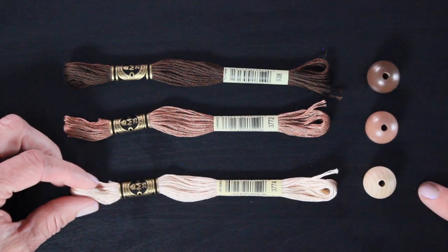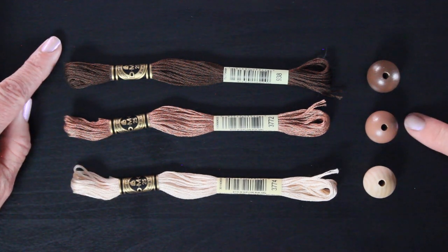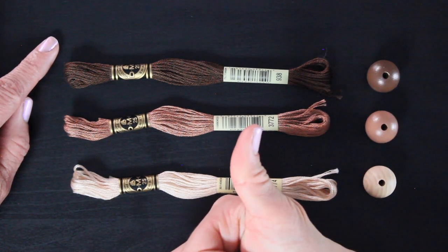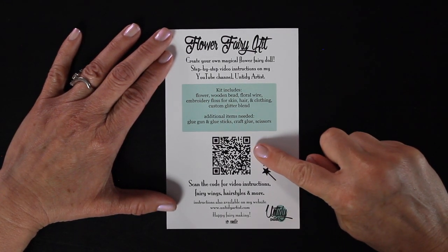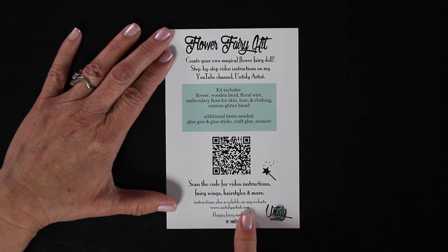And here's the dark, the olive skin tone, and the light — so there's an example of those. I do actually hand paint the dark brown black bead and the olive skin tone bead so you get that already taken care of for you. There are video instructions to go along with the kit. All you do is take your smartphone, hold it over the QR code, and it will take you to my YouTube channel where there are tons of videos that teach you the basics in fairy making.